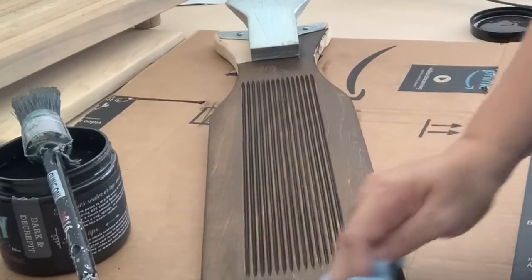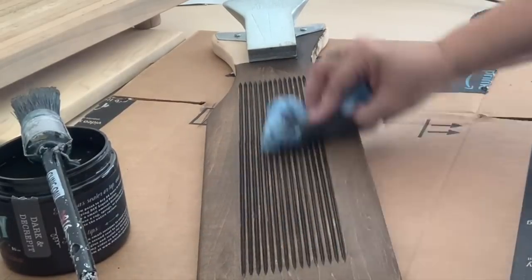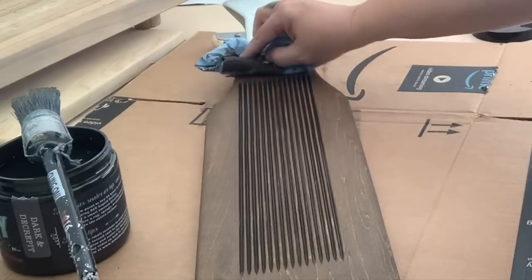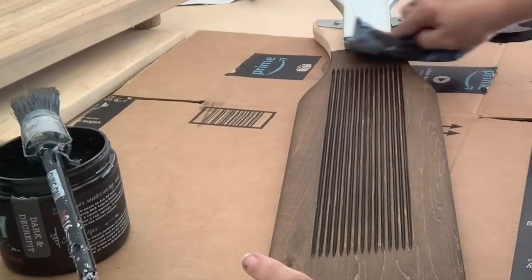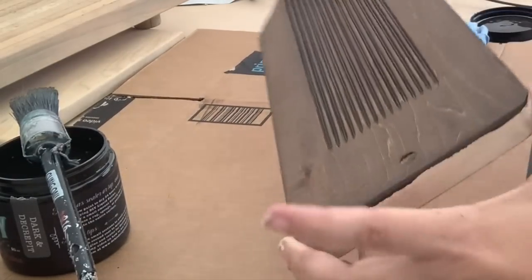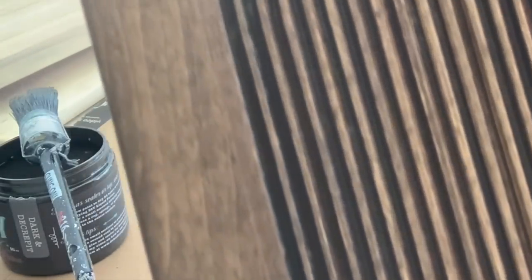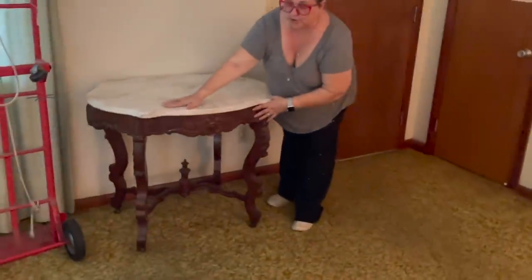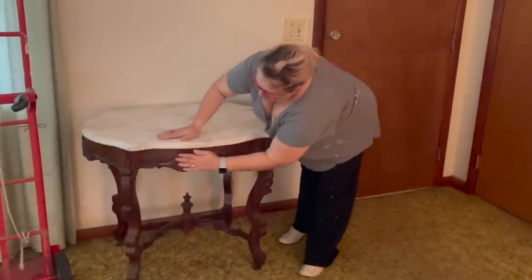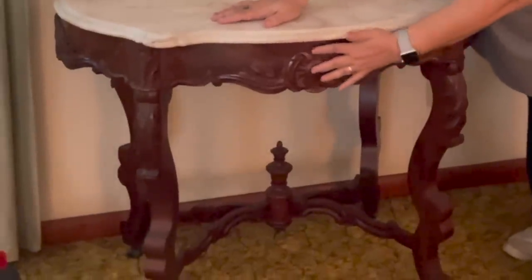I'm using a shop rag and just wiping it down. You could let it sit and absorb and it might be a little bit darker, but this works perfect for me. It is a rich, beautiful color — sort of in the walnut family, I'll say, but it is just a delicious warm brown. I know there's some of you who would cringe because this is an antique, but all this carving is going to be amazing.